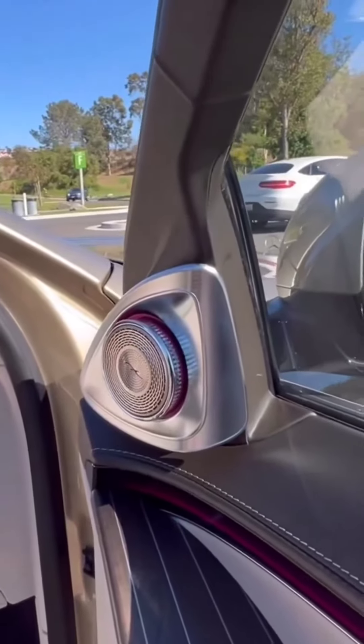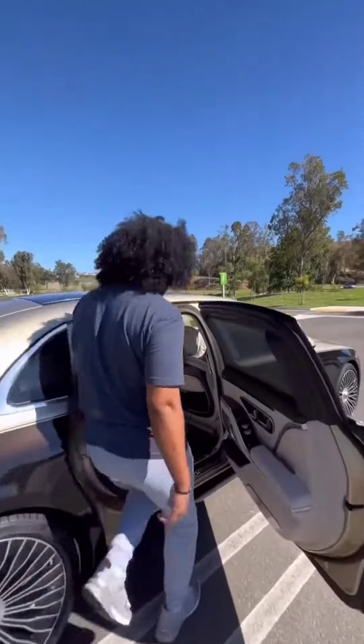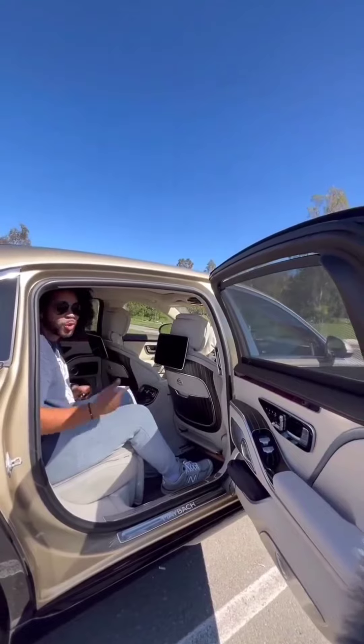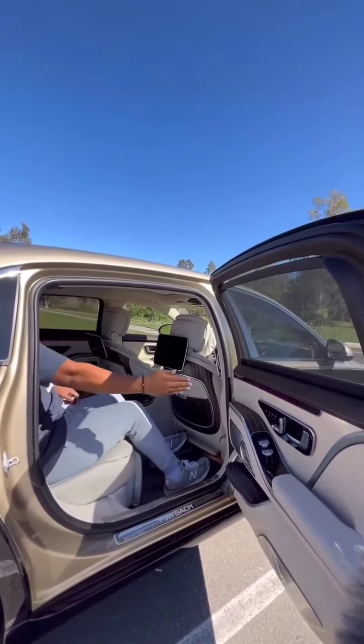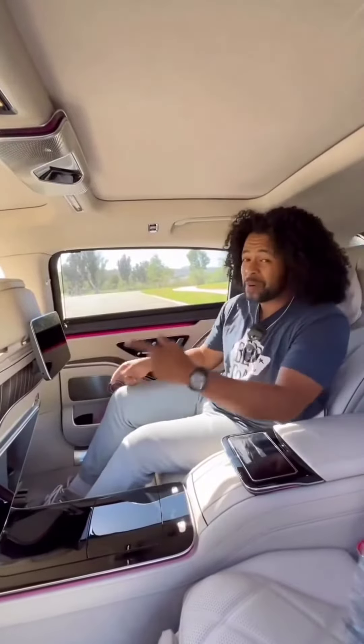The doors on the Maybach actually open up automatically. To shut the door, all I have to do is get in and push this button above my head — or I can do this.